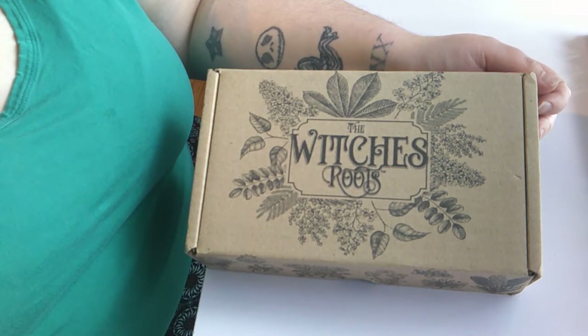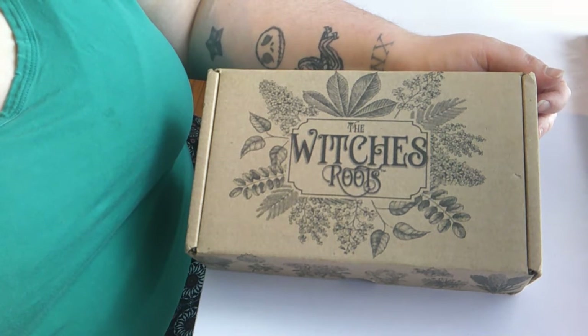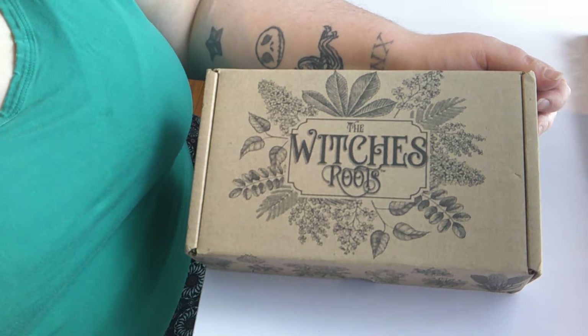Hey guys, welcome back to my channel. Today I have a Witches Roots unboxing for you. This is the May box — I just got it today and I'm very excited to see what's in here.